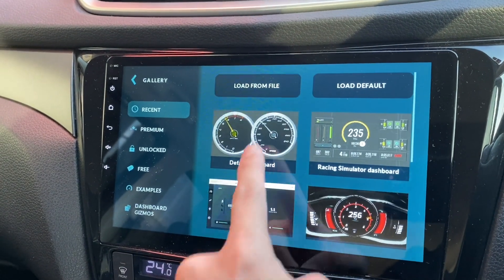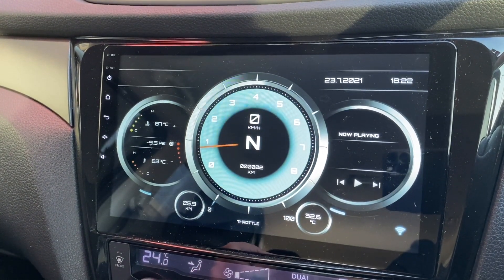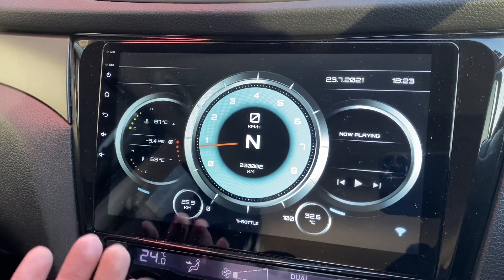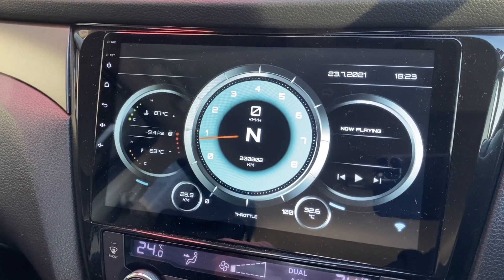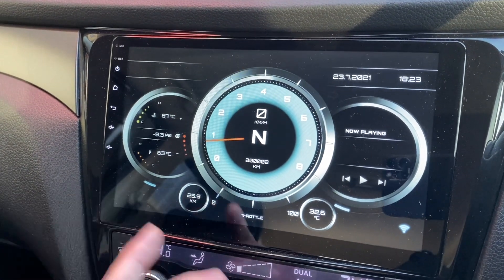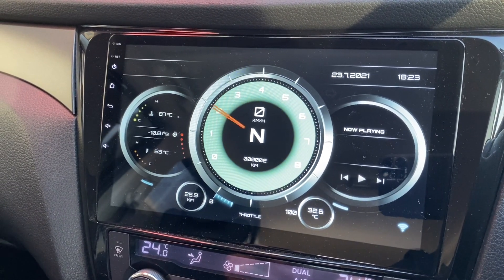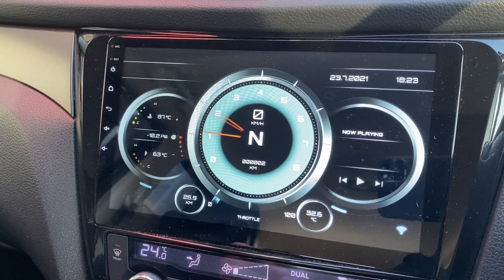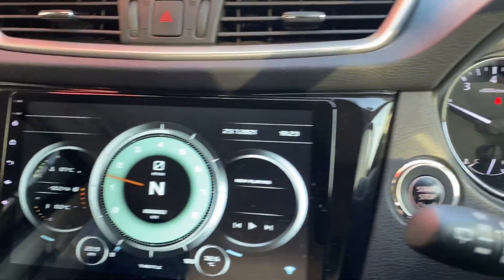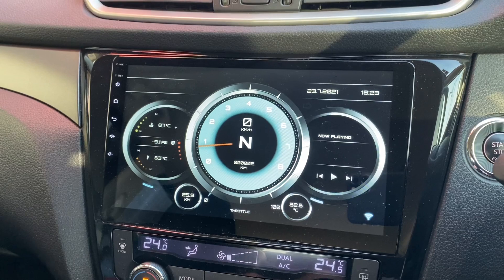I'll load the default. Let's close this. This is the default and I still think it looks the best out of so many, because this is the first one they give you and they have to give something good — otherwise people look at it, don't like it, and leave. No matter which theme I use it's still a little bit slower than the real one, but it's okay — nice to have.